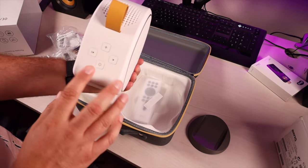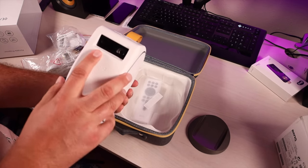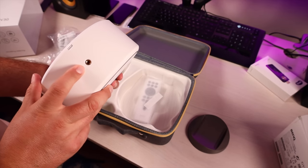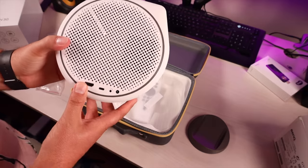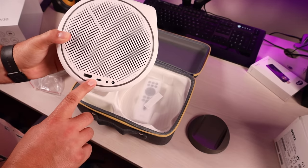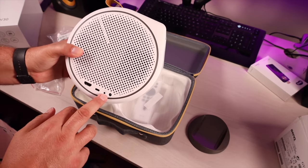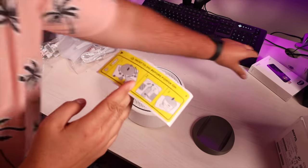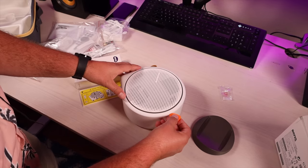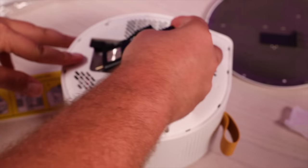On top of the projector we have our power button, volume up and down, and our Bluetooth. This does double as a Bluetooth speaker. On the front there you've got your lens and there is a sensor for autofocus and auto keystone correction. On the bottom there's a spot where we can get this connected to a tripod. Over on the side we've got all of our connections: an HDMI connection, USB-C — so if you had a thumb drive with some videos you could plug it in there — a headphone jack so you're able to plug in an extra sound system, and your power. The HDMI media streaming stick goes on the inside of the projector. Take the included tool, pop that open, plug the little power cord into the side, then slide the HDMI stick into the HDMI port inside.